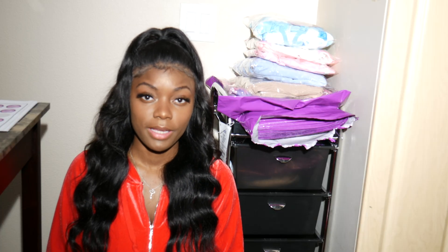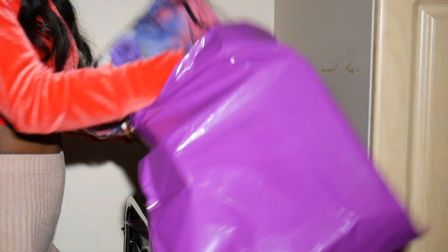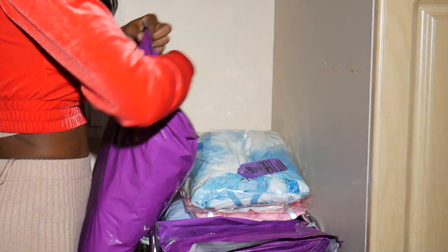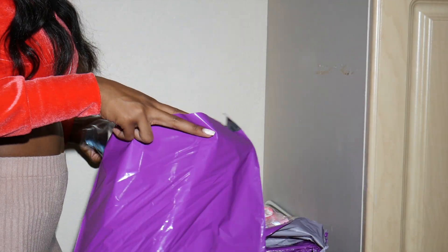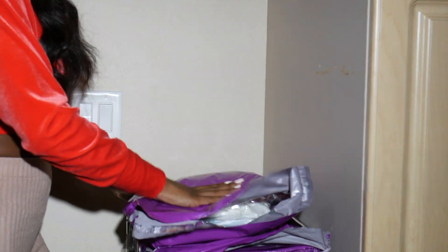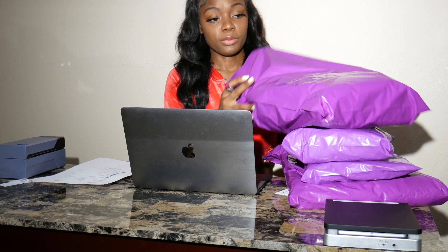Now that the order is ready, I'm just going to begin packaging it. So please continue to watch, thank you so much. Now I'm going to put their names on their bags. Because it's going to the same location, it's just different people ordering it.